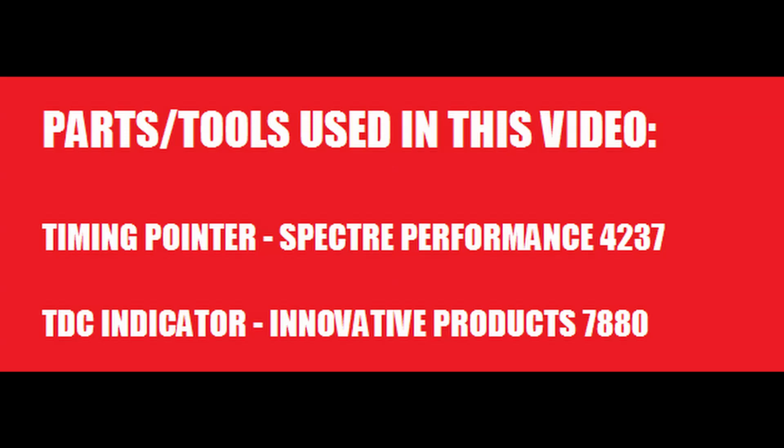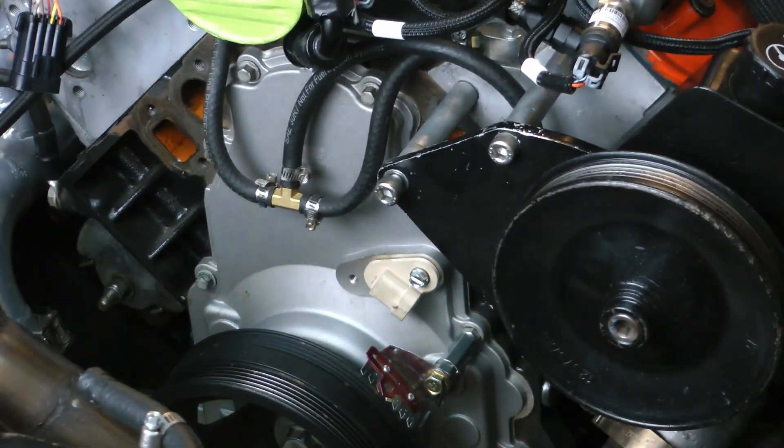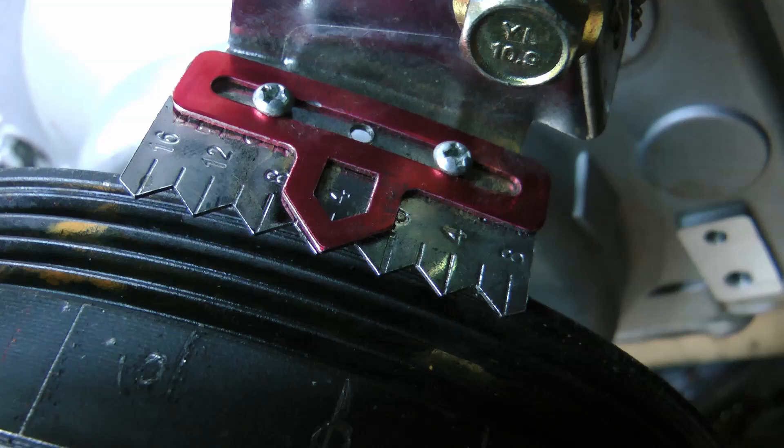Hey everyone, today I'm going to take you through how to make a timing pointer for your LS engine. Because no LS engine comes with timing marks, it's hard to verify your timing — and that's exactly what this is used for. After you get it set up, you can grab a timing light, lock your timing in on your tuning software, and confirm that your engine is actually putting out the same timing that it says it is.